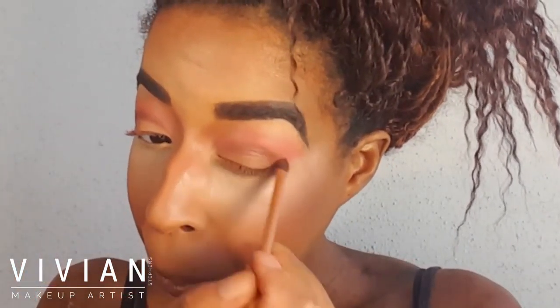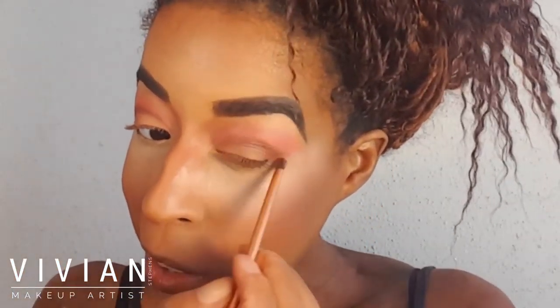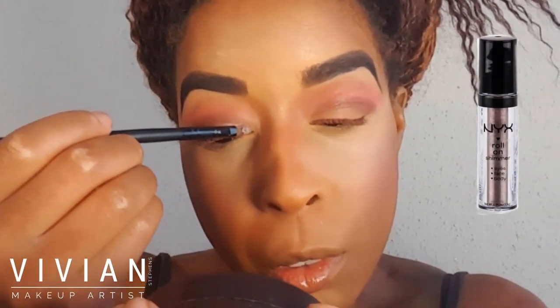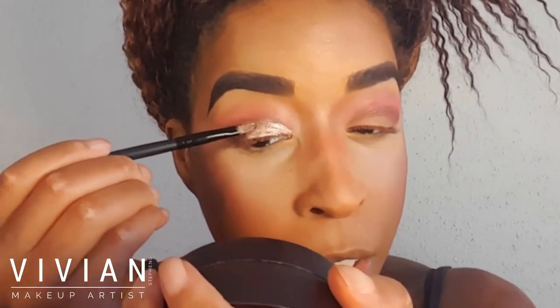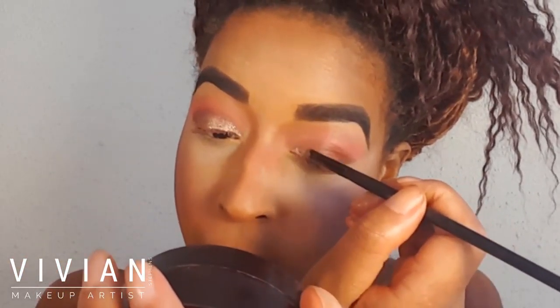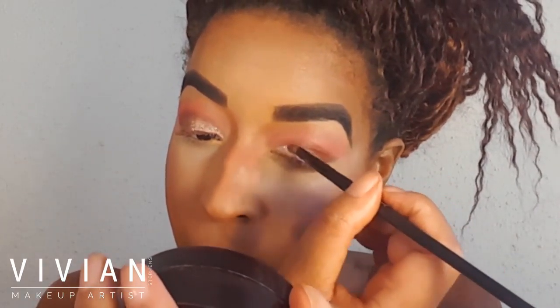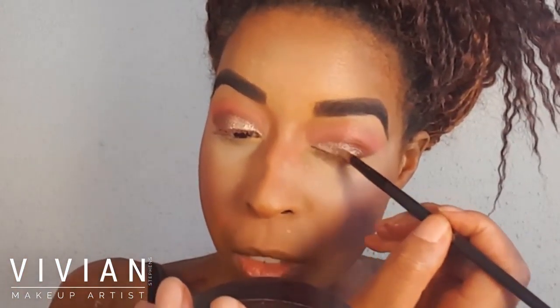Now I'm taking a thin lip brush with my NYX Shimmer Roll-On in Walnut and applying this directly to my eyelid. I removed the rolling ball because I couldn't get precisely into the inner corner of the eye, so using a lip brush is easier — it foils on the eye and gets more shimmer pigment onto the lid.